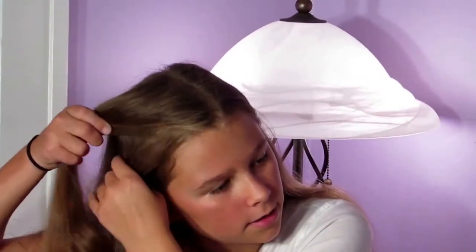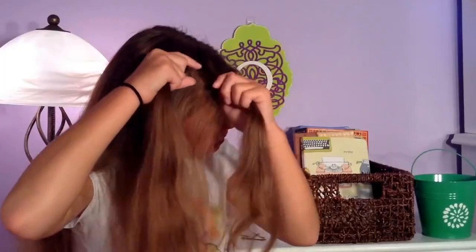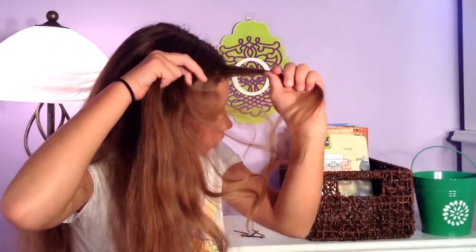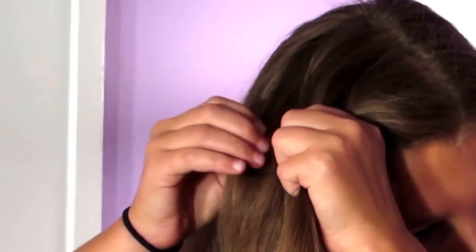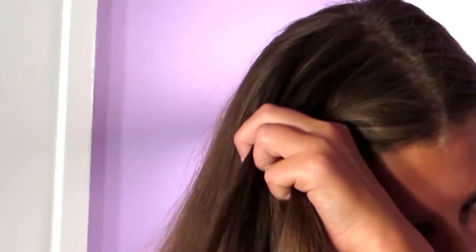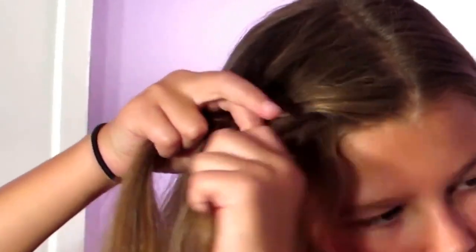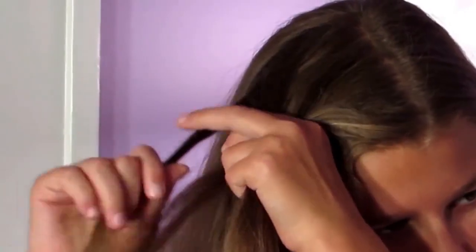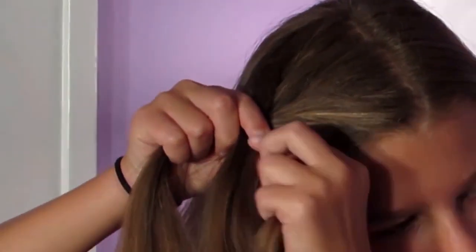This is messy bun style number one. I have my regular part in and I'm just going to take some hair from the heavy side of my part and divide this piece into about two equal parts. I'm going to take some hair from the first part and cross it over to the second, then take some hair from the second and cross it over to the first — I'm creating a regular fishtail braid. The smaller pieces you take from each side will define the fishtail, but if you're making a messy bun style you can have the pieces as big or as small as you like.